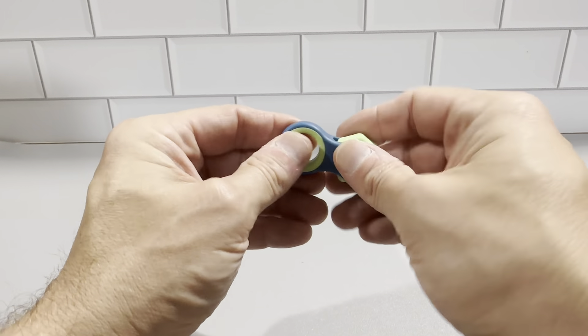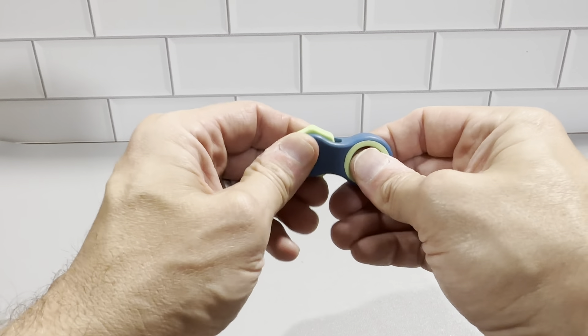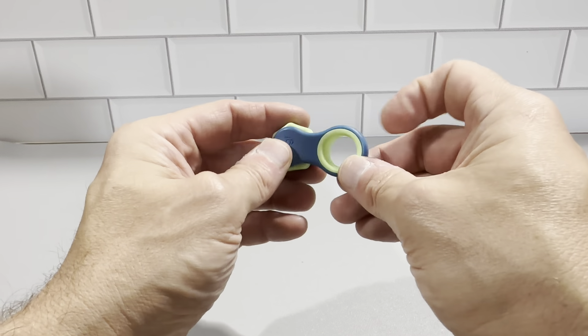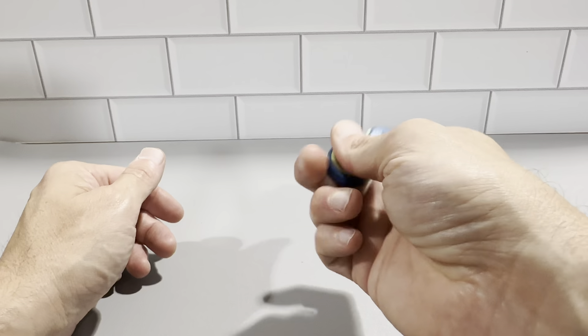Can't recommend this thing enough. It's really, really durable. This is a great brand — they definitely use some heavy-duty materials to make this. This is the blue and green one here. It does come in other colors, but you can see this thing just spins freely and it's just really, really cool.